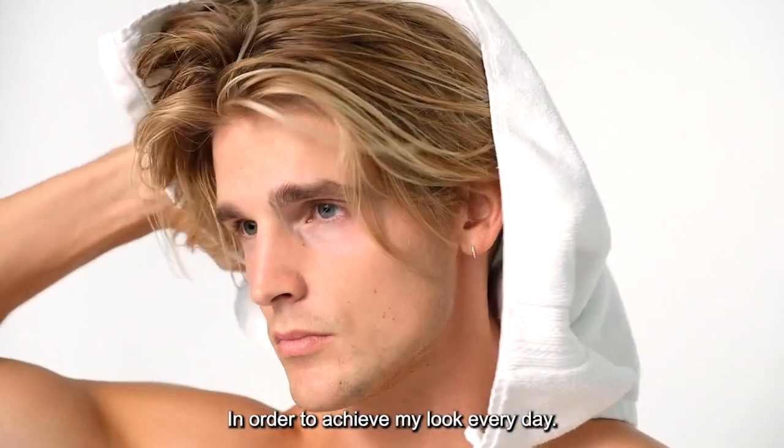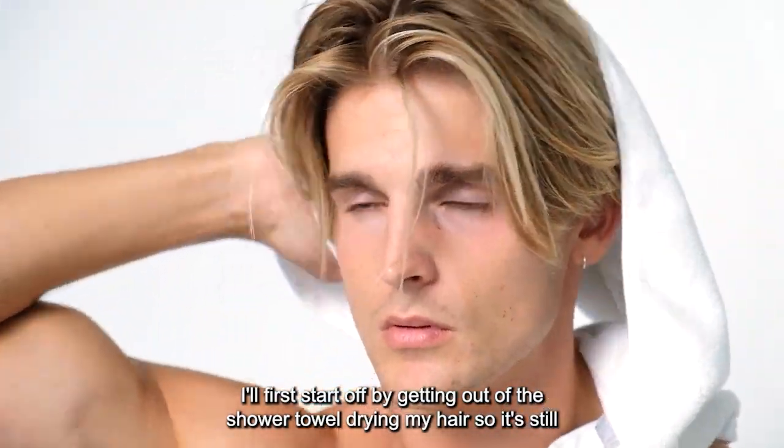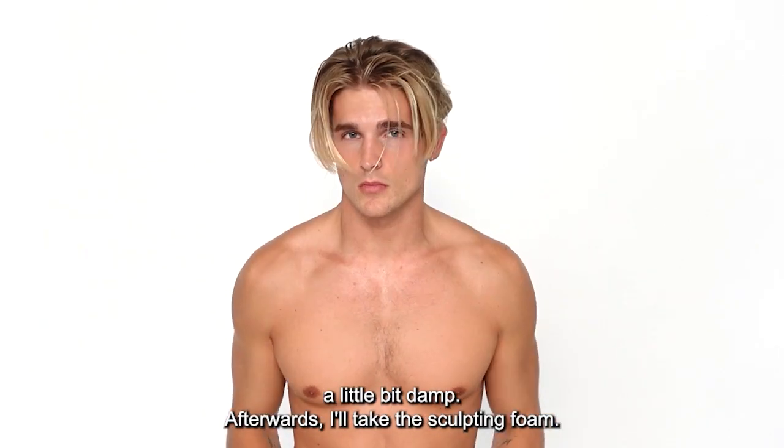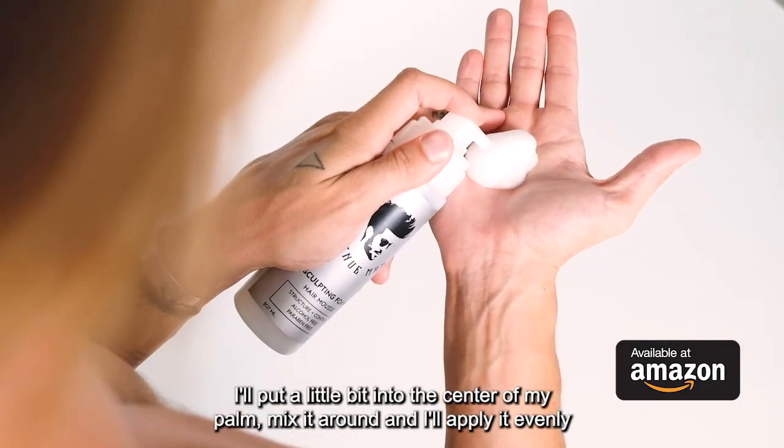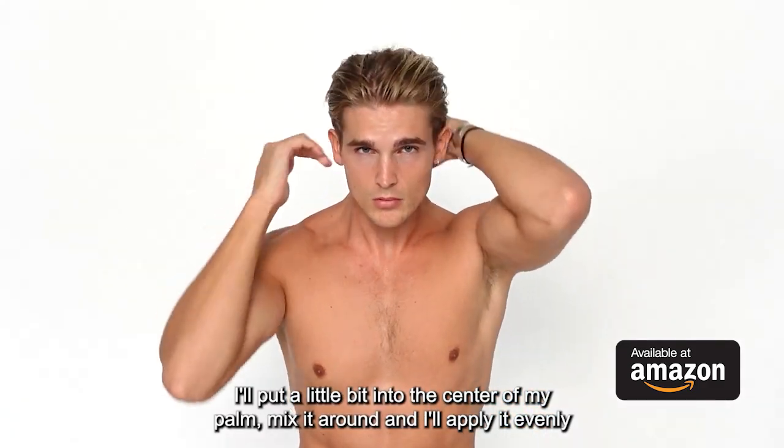In order to achieve my look every day, I'll first start off by getting out of the shower, towel dry my hair so it's still a little bit damp. Afterwards, I'll take the sculpting foam, put a little bit into the center of my palm, mix it around, and apply it evenly throughout my hair.